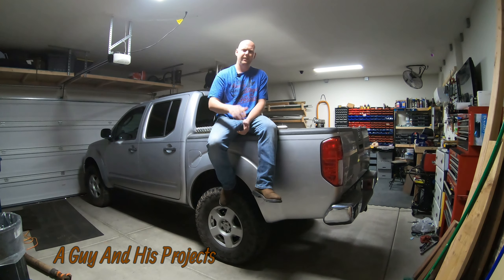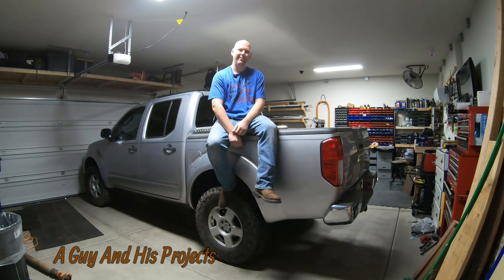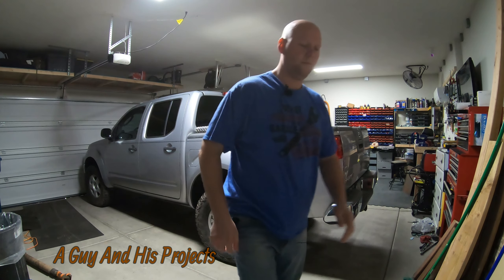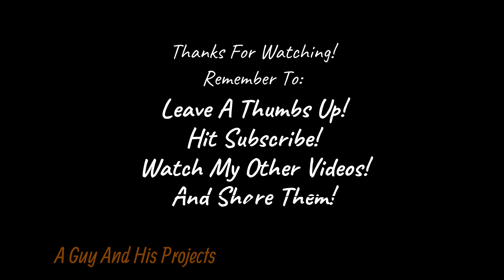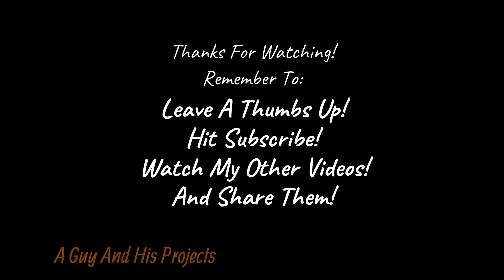If you like what you saw, give me a thumbs up and hit that subscribe button to see my other videos. Share and comment — I'll link below all the modifications and repairs I've filmed on this truck. I started this channel less than a year ago so I don't have everything on film, but I do have quite a few videos. Check it out, give me some love, and we'll see you next time.